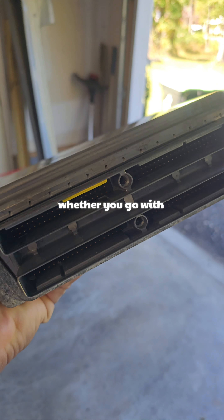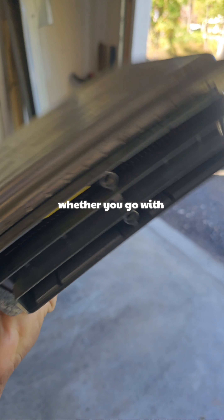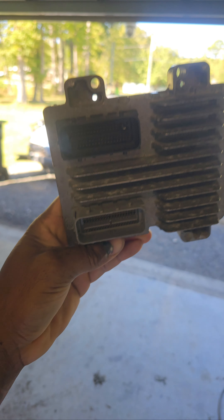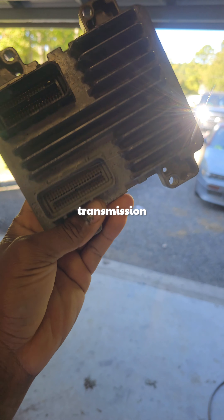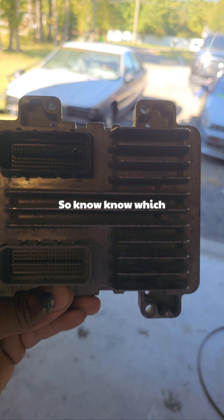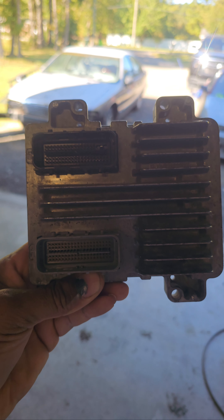That's what we're gonna need. I want to get this LS swap done with this VATS delete. You're definitely gonna need a PCM — whether you go with the old style LS1/LS2 or if you go with the newer model styles LS3 and up. Some of these come with the transmission controller built into them as well, and the ABS. So know which PCM you have for whatever donor vehicle you're gonna go with.